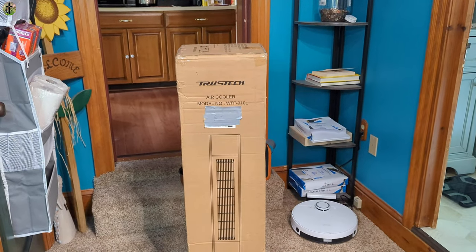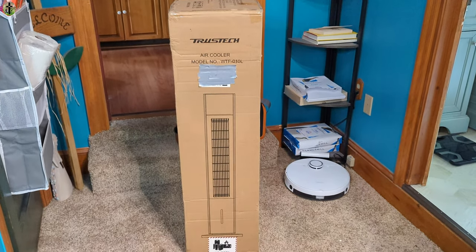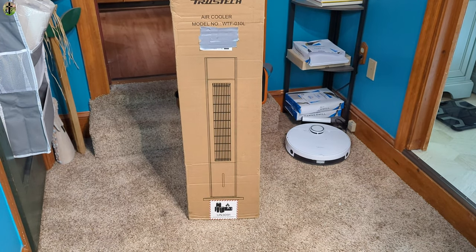Hi, my name is Scott. For today's video we are reviewing this cooler — an air cooler that uses water and a fan to produce colder air than a typical fan would produce. Let's go ahead and unbox it, test it out, and let you guys know our thoughts.